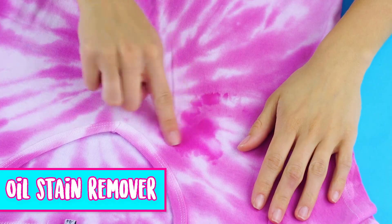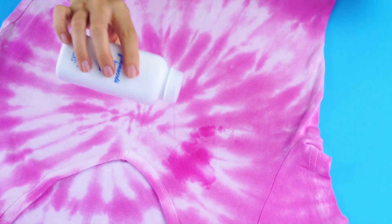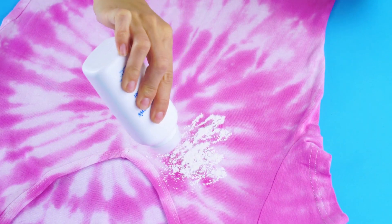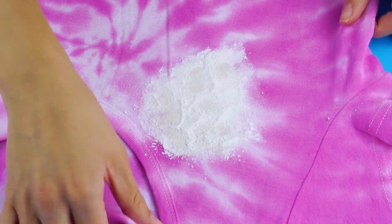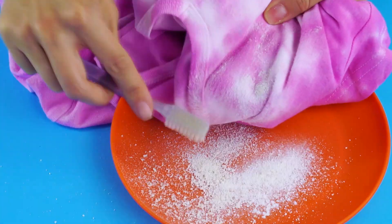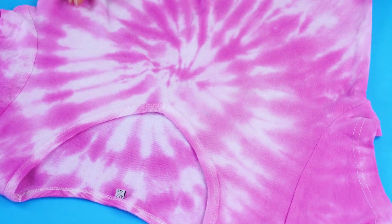Oil stain remover. It can be tricky to get oil stains out of clothing, but it's totally doable with this DIY oil stain remover. Sprinkle some baby powder on the stain and rub it in with your finger. Use a toothbrush to work the powder into the stain. Shake and brush off the excess powder, and watch the stain disappear. The powder soaks up the oil, lifting it off of the fabric. Pretty cool, huh?